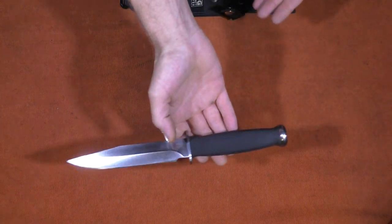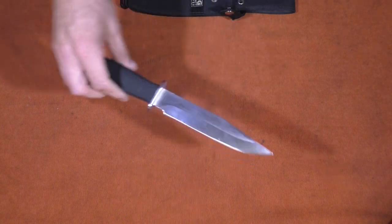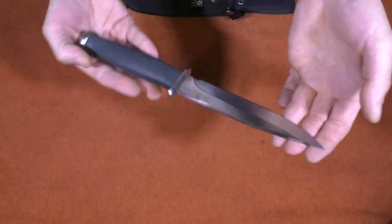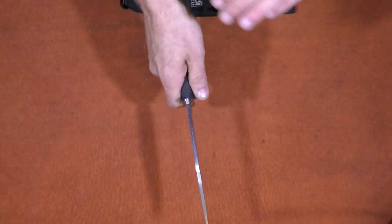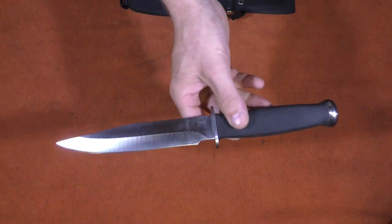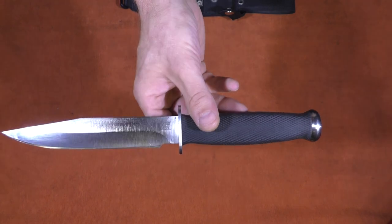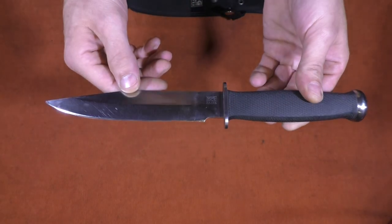It is my favorite fixed blade knife I've ever had — as for balance, utility, and just quality. It is a quality knife, high quality blade, good weight. You could use this for splitting wood in the woods or equally well for more of a knife fighting sort of use. It is equally suited to both of those roles, so it's a really good knife. And it's too bad you can't get a knife like this anymore honestly.